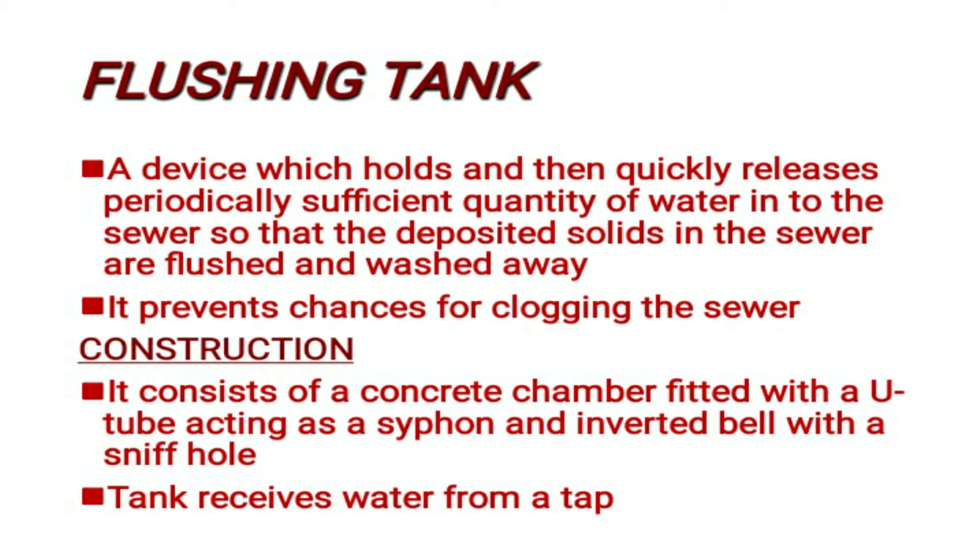The flushing tank prevents the chances of the sewer becoming clogged. It consists of a concrete chamber fitted with a tube acting as a siphon, and an inverted bell with a sniff hole.